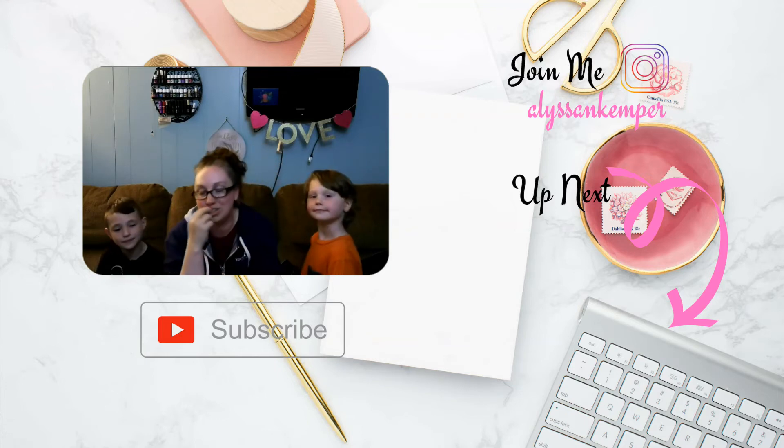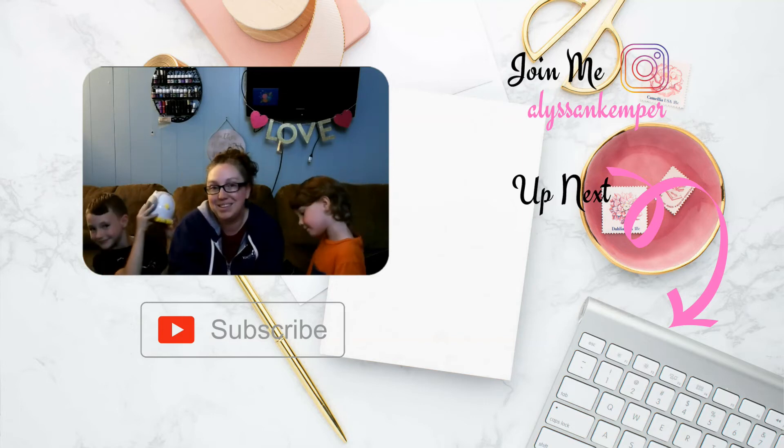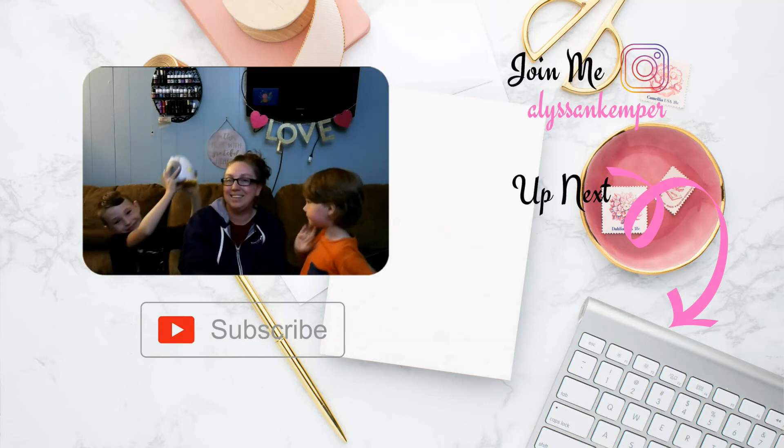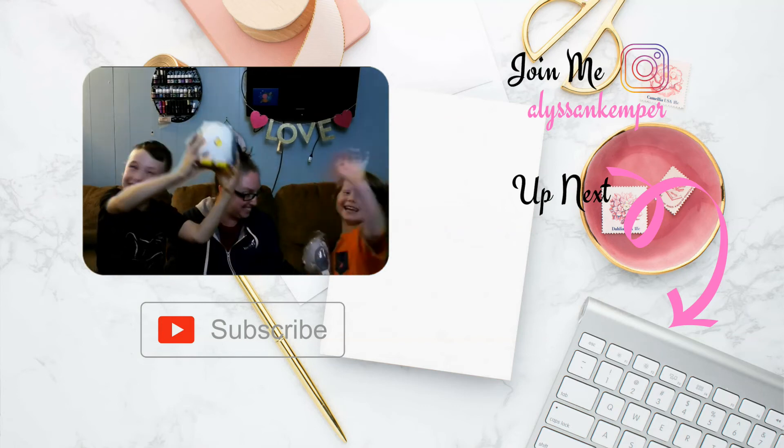And next year, maybe I'll see you at the farm. Thanks everybody, we'll see you later. Bye!